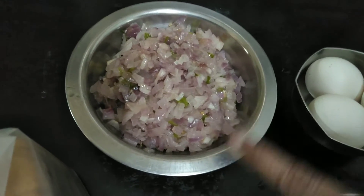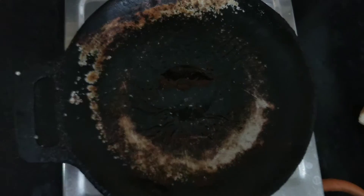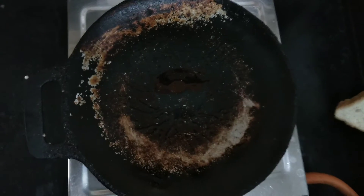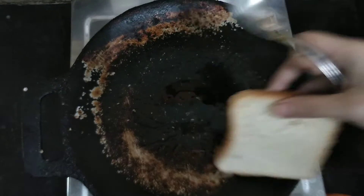Now we can add bread omelette. When you add bread omelette, you can add a toast to the bread. It is not fully toasted.